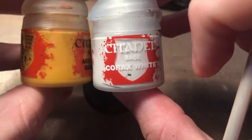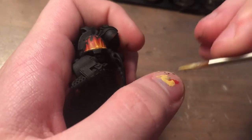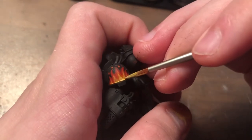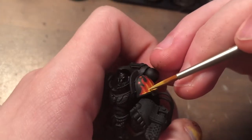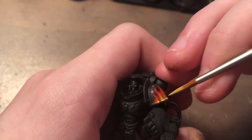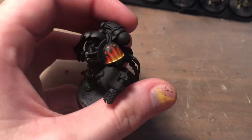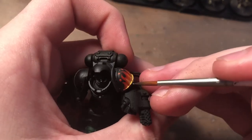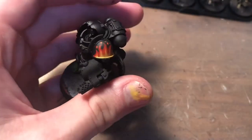Lastly, I'm just making a 50-50 mix of Avalon Sunset and white — you could use something like Ushabdi Bone and it'd still come out with a similar effect. I'm going along the edge here and just raising up tiny points where each of those yellow points are from the previous step. And I'm going along the edge here to make the base of the flame look hot and bright.